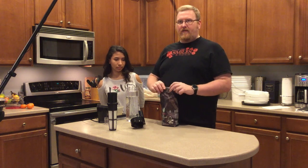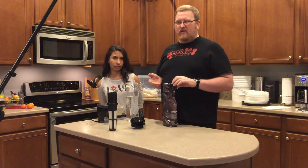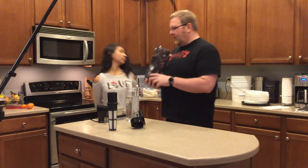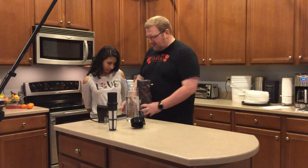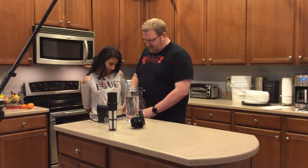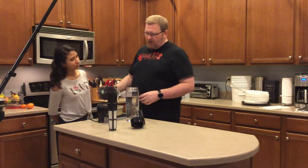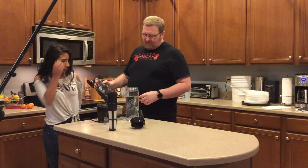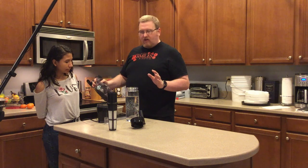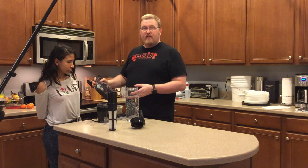We're going to make a gallon of this brew, so we have to let this set for about 16 to 24 hours. I've got my scale over here. So what we're going to do is put 75 grams of this in.